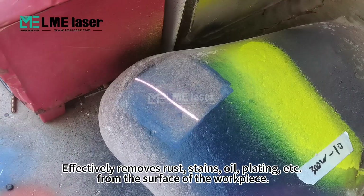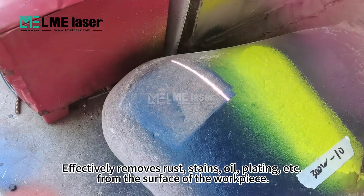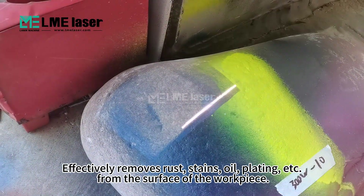Effectively removes rust, stains, oil, plating, and more from the surface of the workpiece.